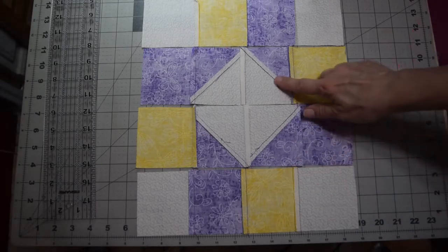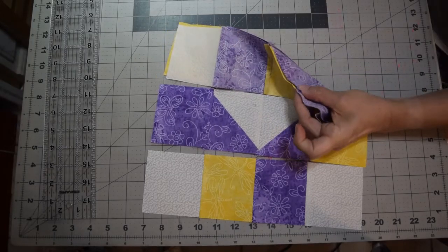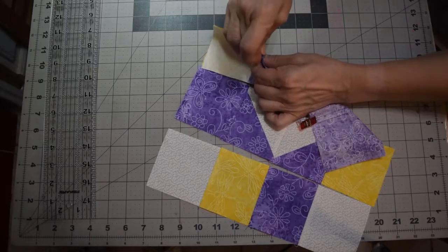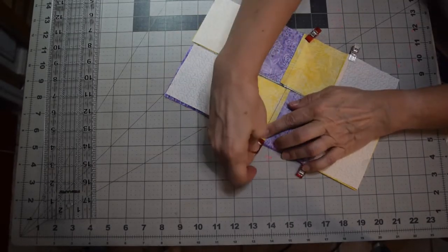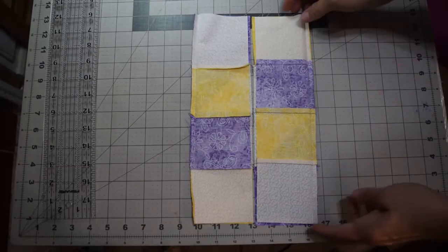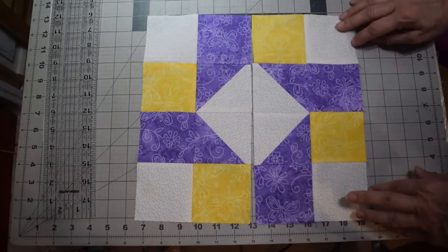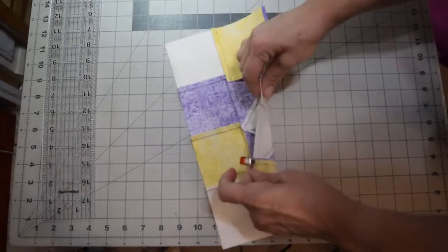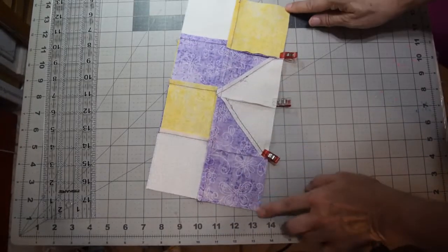I've pressed the seams — this one out, this one in, this one out — on all the rows. Turn it over and sew the top row, nesting those seams together. You can go ahead in the same pass and do the next row as well — pin them all together nesting them, then stitch a quarter-inch seam allowance on both. Open it up and press, then flip it over, match and nest the seams all the way across, and stitch a quarter-inch seam allowance down.